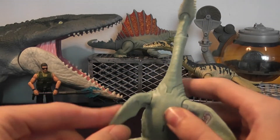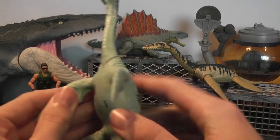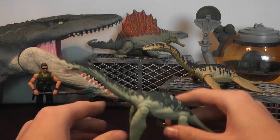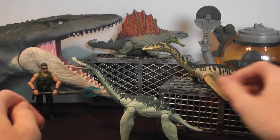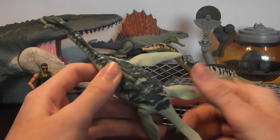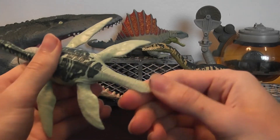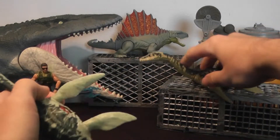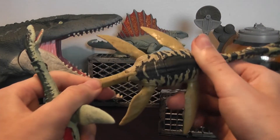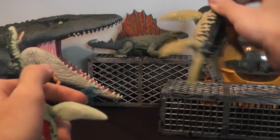The fins are fully poseable — they can go up and down, so it can stand kind of like this. You can pose it in different swimming positions, which is nice. The tail is fixated to the body; you can't move that, though it is rubbery, similar to the fins. Unlike this version where the tail is movable, kind of like a beaver's tail — pretty flat.